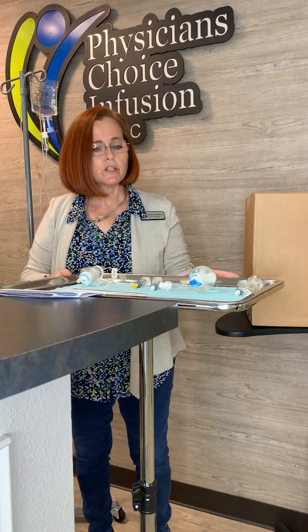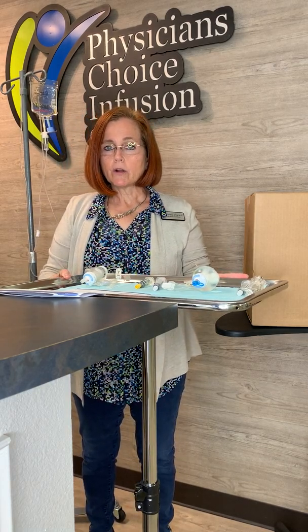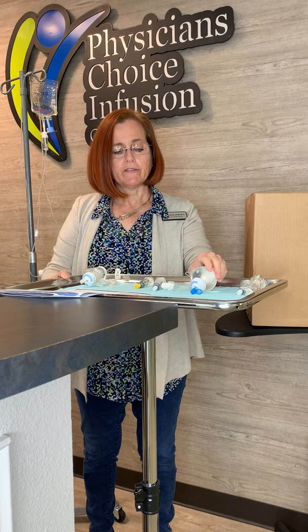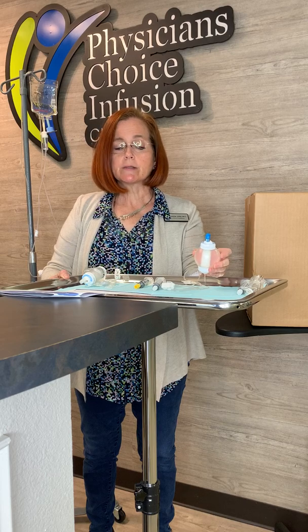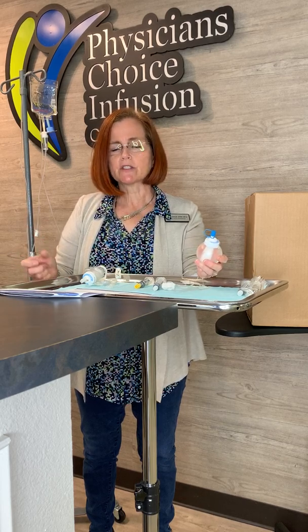The first thing you want to do is 30 minutes to an hour before you infuse your medication, take it out of the refrigerator and warm it up at room temperature. You don't want to warm it up in the microwave, on the stove, or under hot water — it can affect and change your medication. It needs to warm up on your counter to room temperature. The reason we do this is because cold medication can make you really cold and can spasm your vessels.